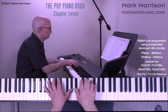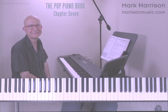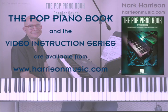The complete video lesson covers all of the chapter 7 content in depth, including all commonly used upper structure four-part voicings, using these voicings to interpret chord symbols and progressions, as well as applying them in different styles. For the best results we recommend using this video lesson together with the Pop Piano Book. You can order the Pop Piano Book and the video instruction series from our website at harrisonmusic.com. I hope you enjoy our chapter 7 lesson and good luck with your music.